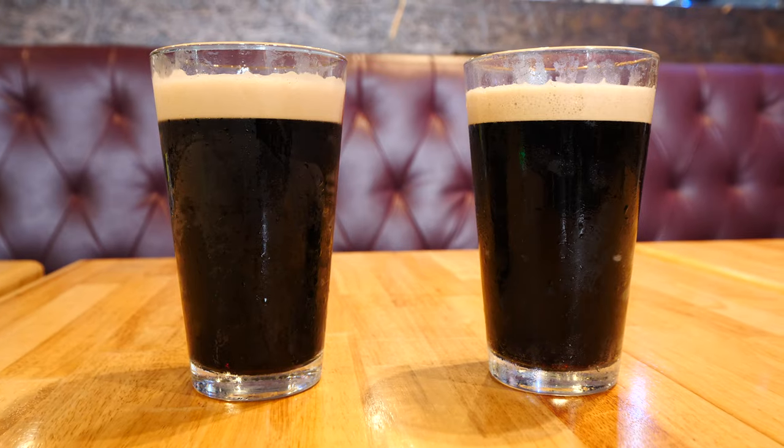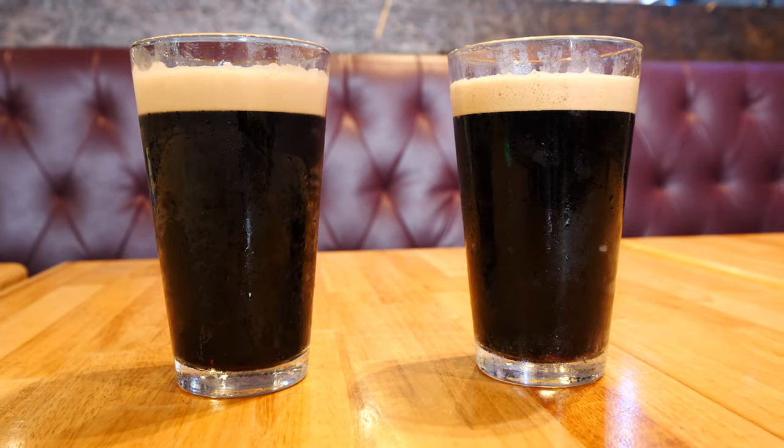It's like smooth. This is like straight up a way better version of a Guinness, because I love Guinness. I love Guinness too — Guinness all day. This wins every single time for me.